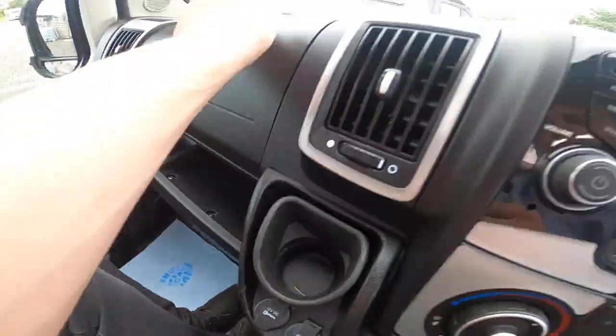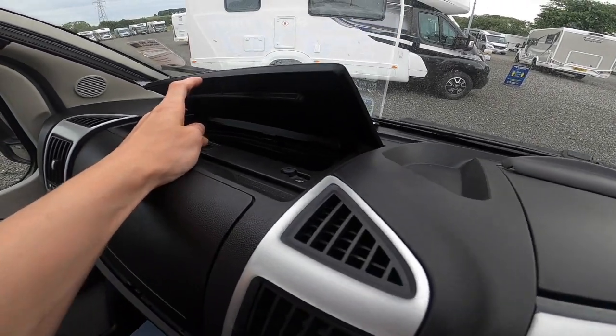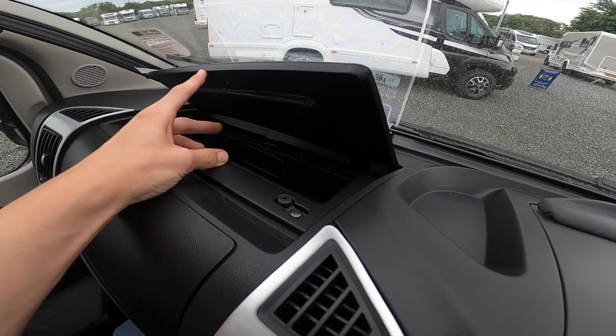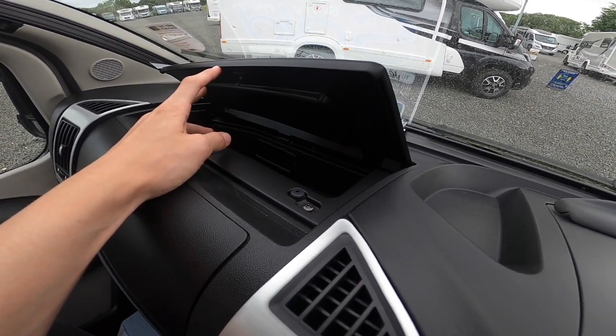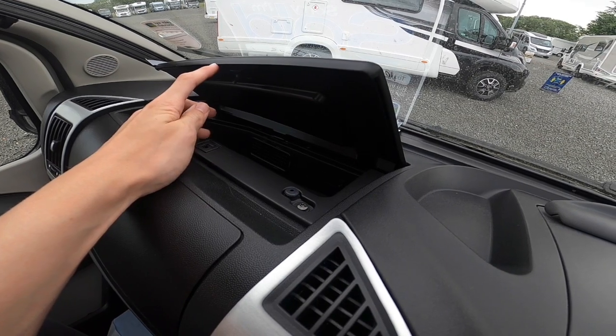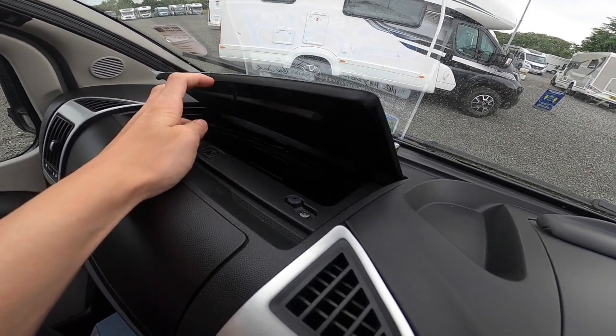Glove box here, and a heated and cooled glove box at the top there. So if you've got any chocolate, sweets, or little bottles of water, put them in there — it'll save you getting up from the fridge when you're travelling and stopping. As long as the aircon's on, that'll keep them lovely and cool.